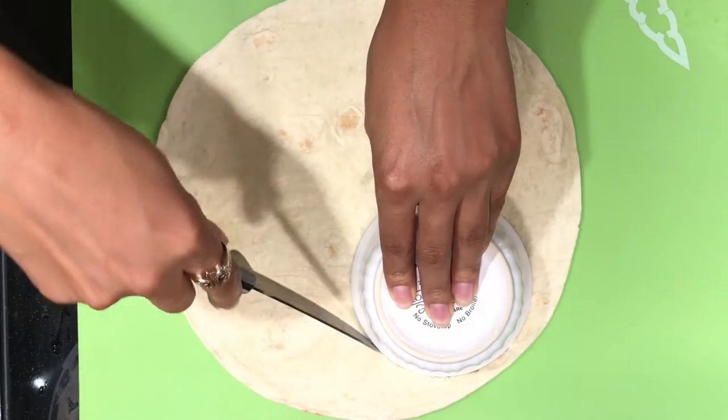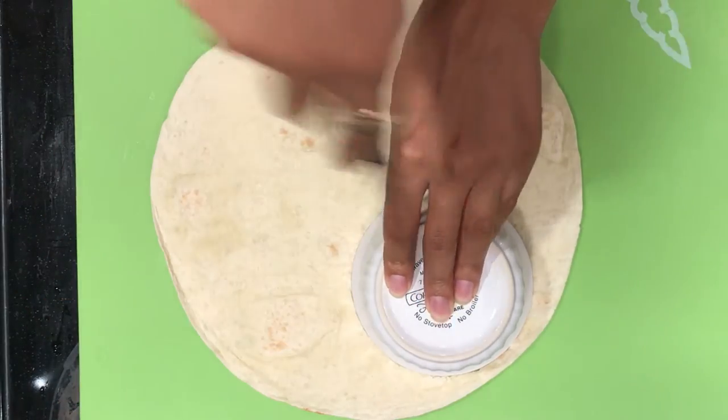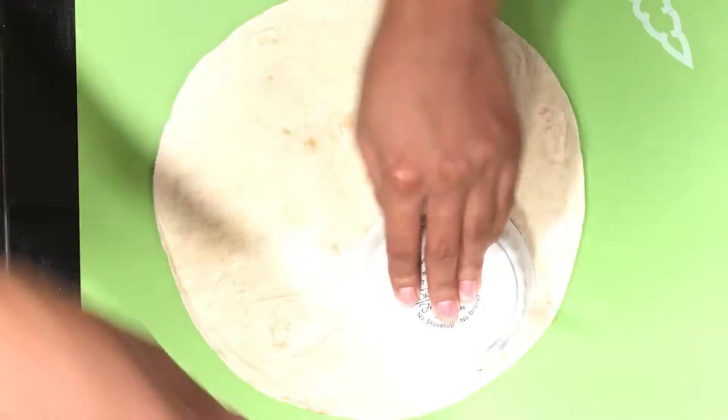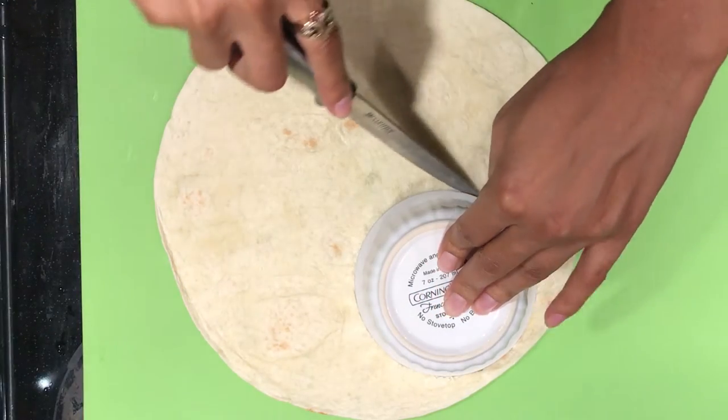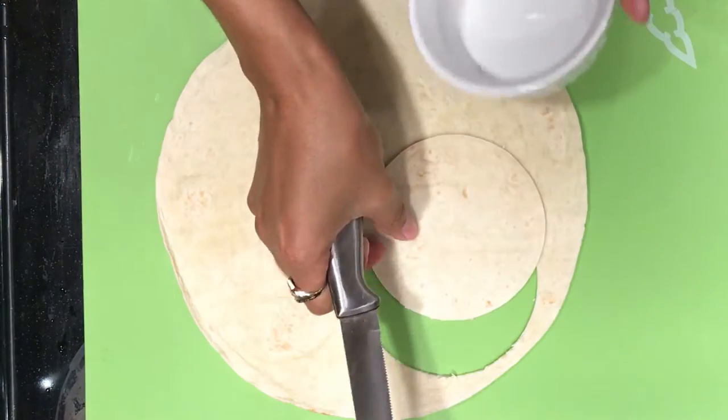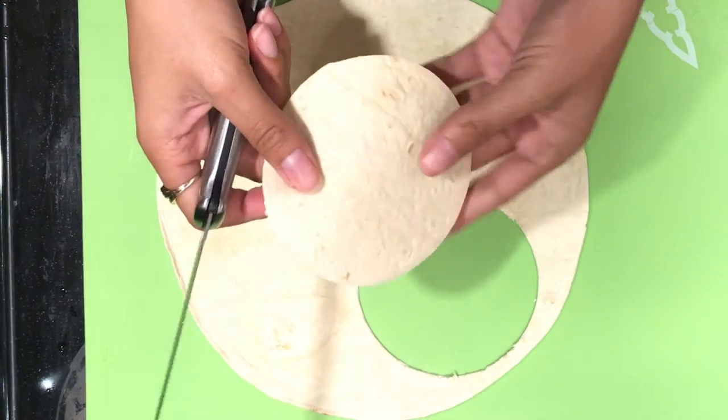First you want to start by cutting out perfectly shaped circles out of your tortilla. As you can see here I'm being very resourceful using an upside down ramekin and a knife. You can use a cookie cutter — it would be much easier, I promise. Make sure you keep your circles close together so you get the most out of each tortilla.